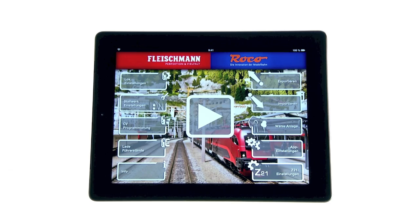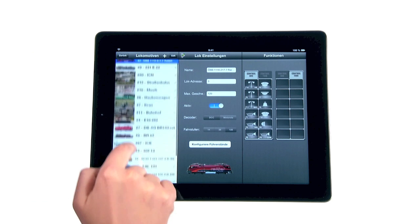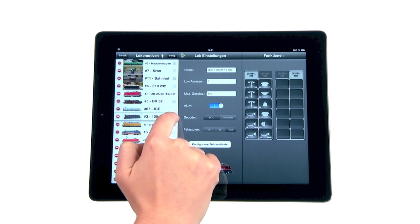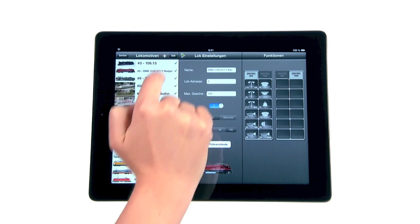Now you can also quite easily create and manage a library for your locomotives and railway cars. With Z21 you always have your complete locomotive park at your hands and are ready to start playing with one fingertip.